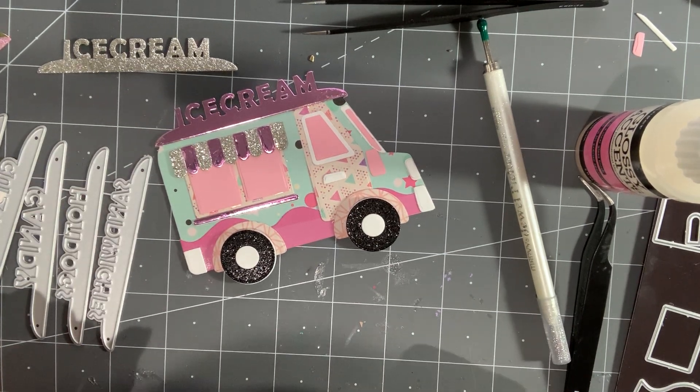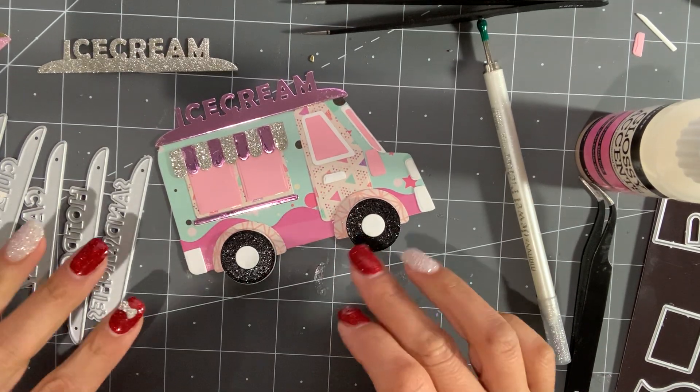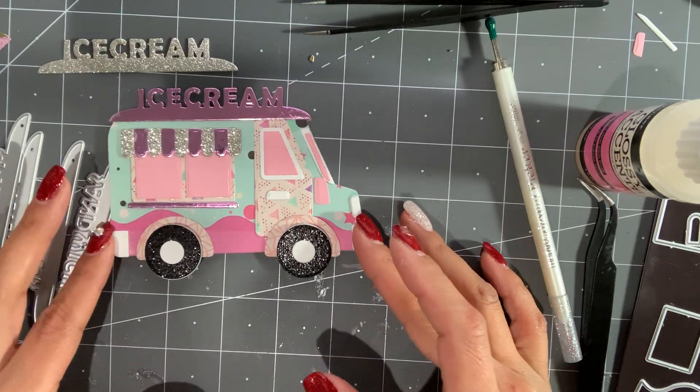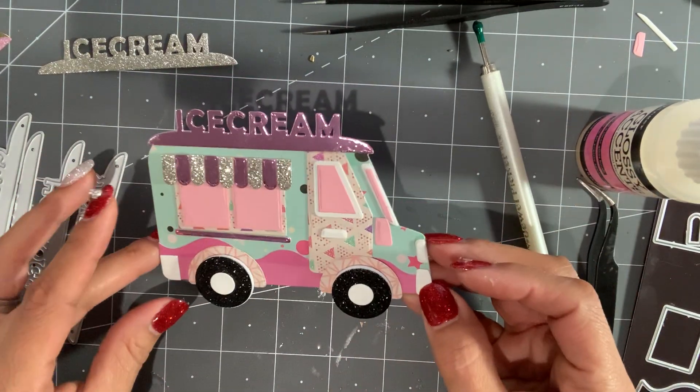Hello crafty friends, it's Erica, ScrapDiva29. Welcome back to my channel. I'm coming on today with a quick project share. I put together this Chaos Craft ice cream truck and it's so adorable. There are a lot of little pieces that go with this ice cream truck, but I absolutely love it — I love the way it came out.